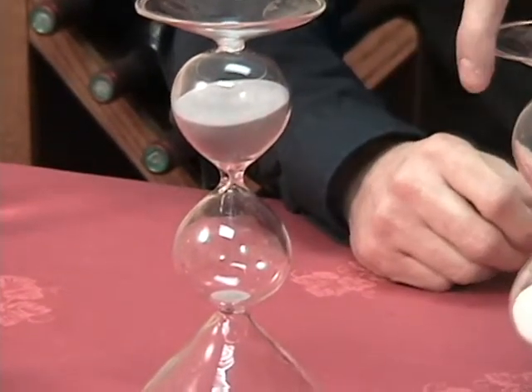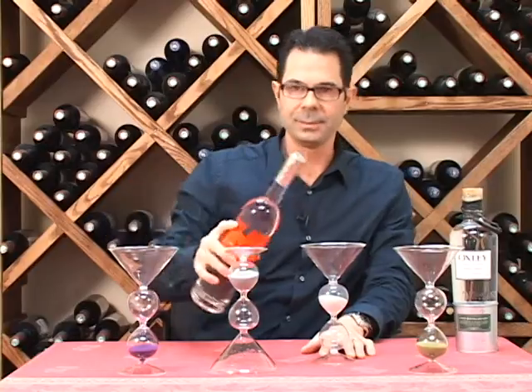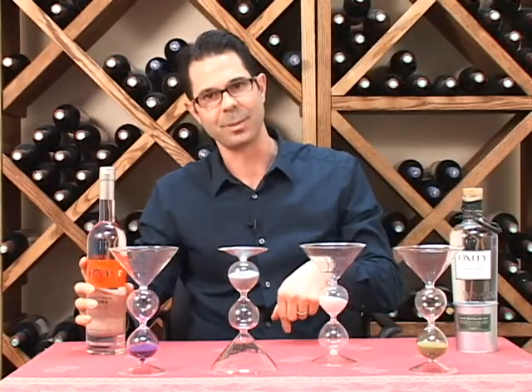Or, a lot of people like to try and beat the clock — fill the hourglass up on the other side, pour your martini, and see if you can beat the sand coming down the hourglass.